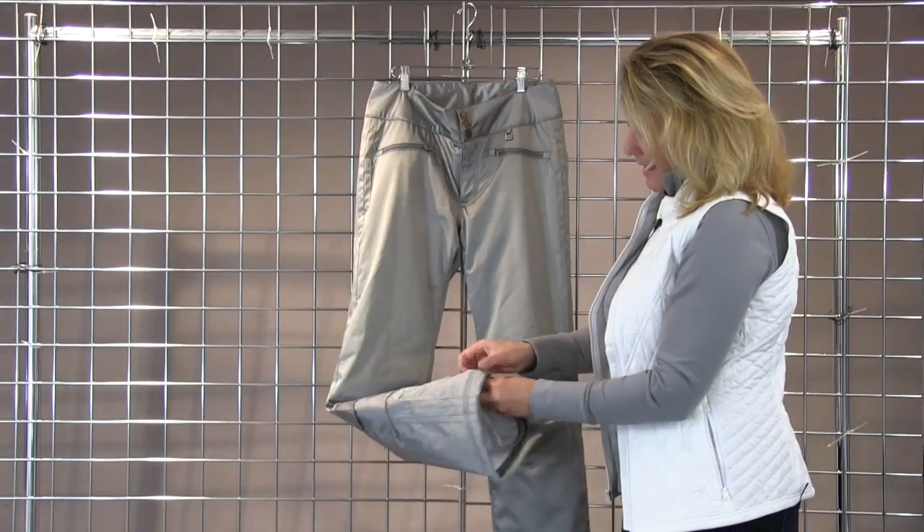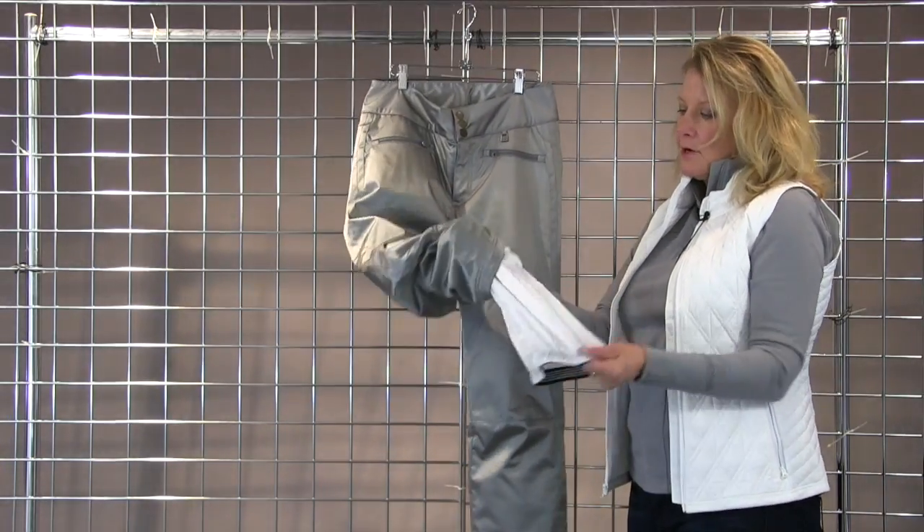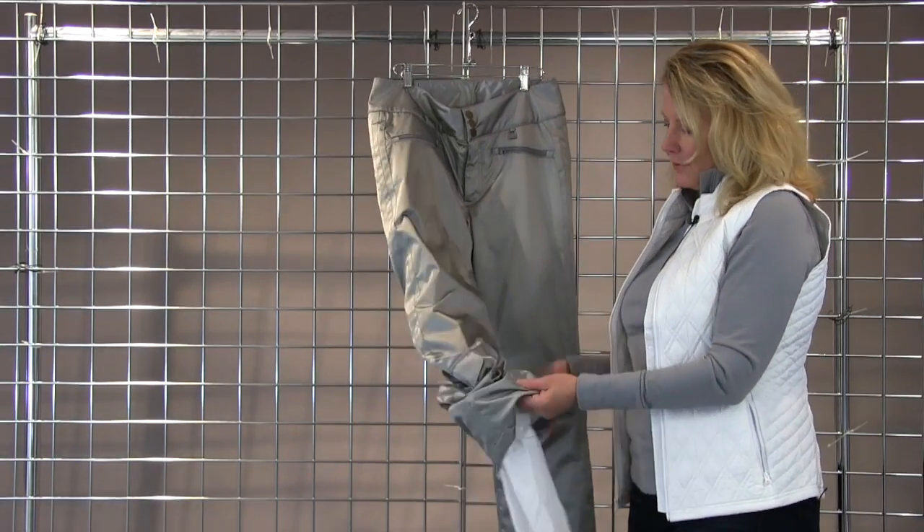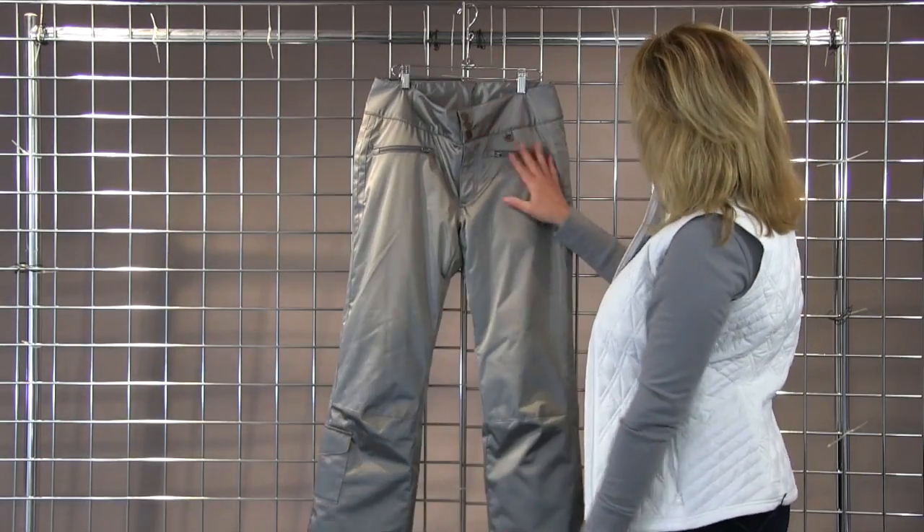And in addition to that, it has a terrific snow gaiter that stretches with you, with gripper tape to stay down over the boot. And that is the Addison.